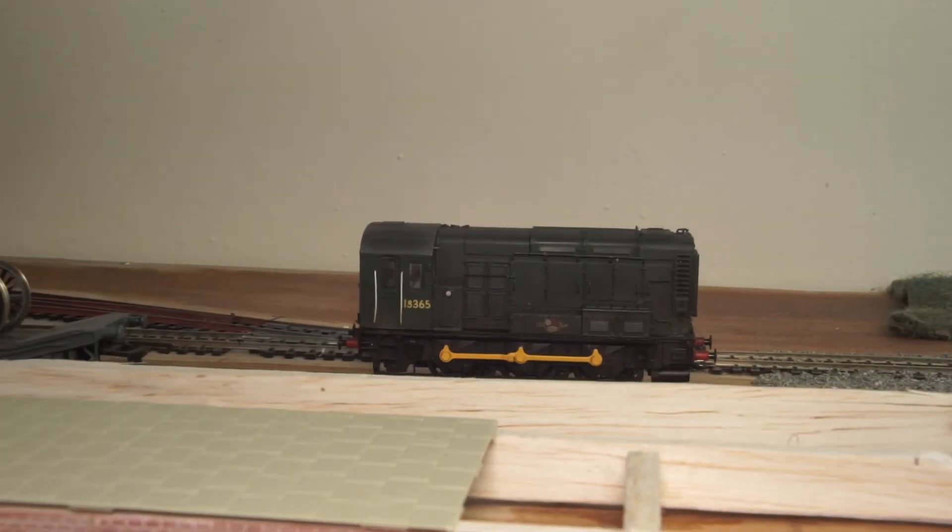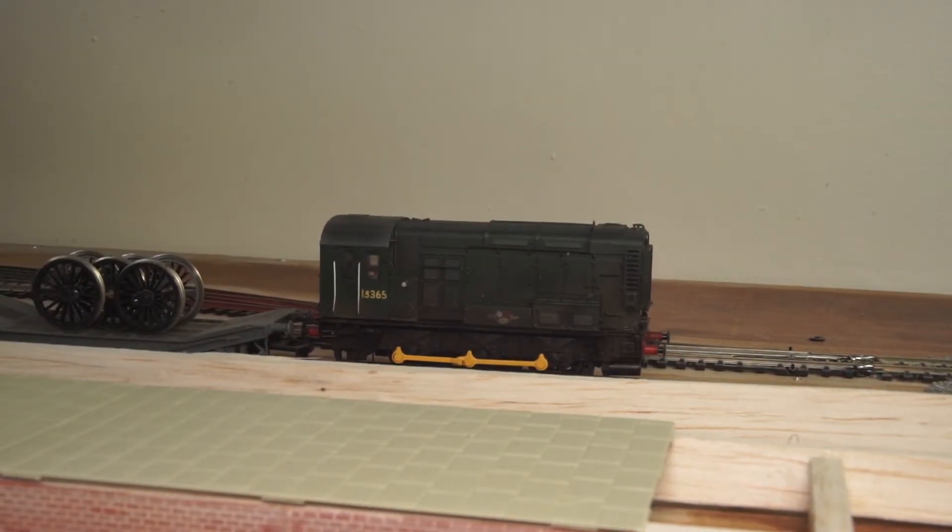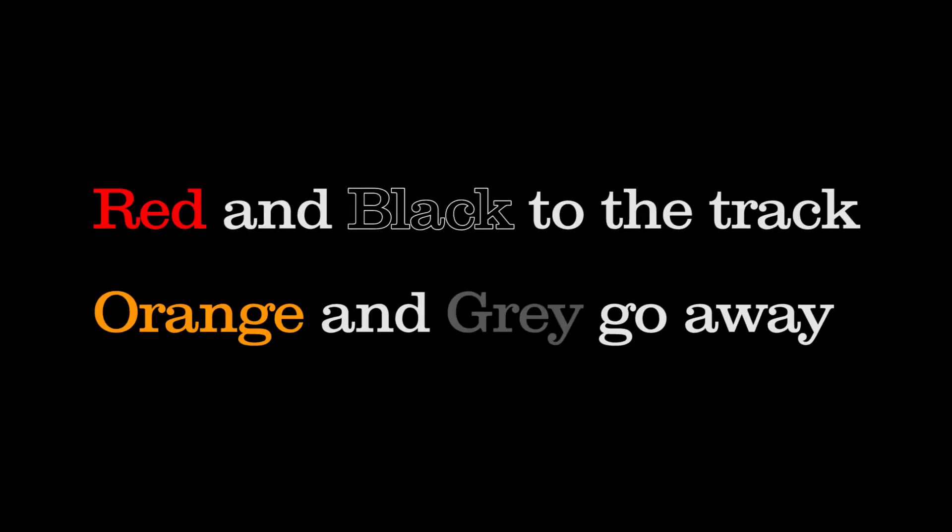As I was doing my research on this, I came across a little rhyme which could help you out if you remember it: red and black to the track, orange and grey go away.